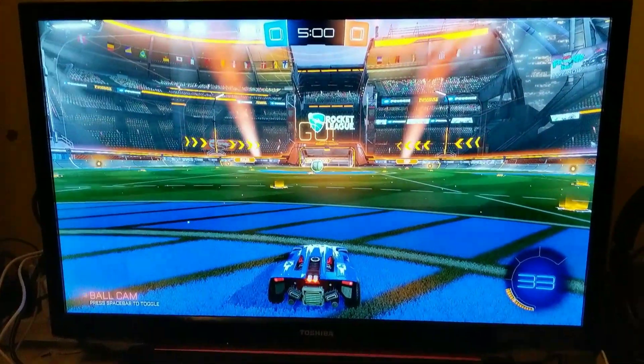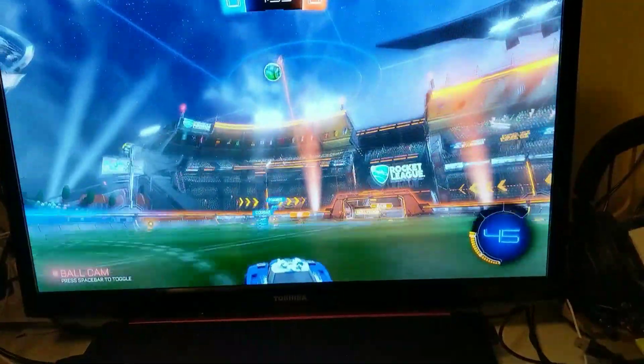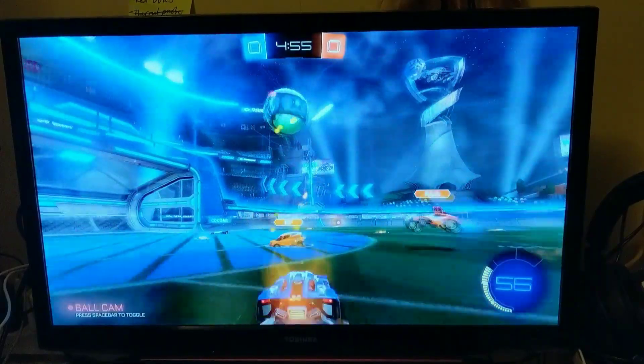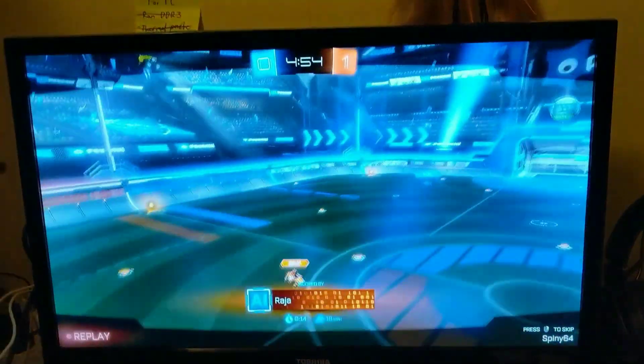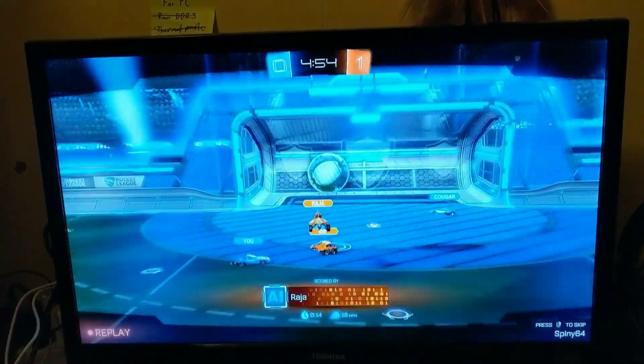Here's Rocket League running. Not going to be able to do a whole lot since I only have one hand free, but here's the view you're going to get. It runs pretty well — I didn't have to adjust anything for this game. It's an esports title so that's probably why. And last but not least, here's Alien Isolation running on the system.